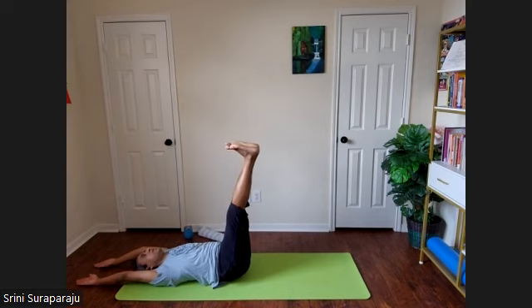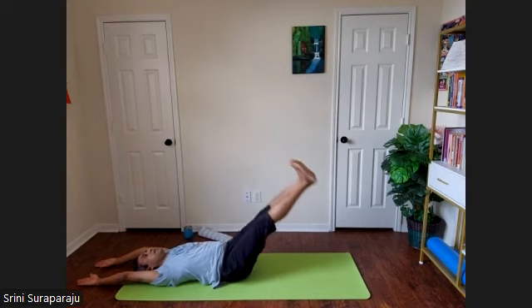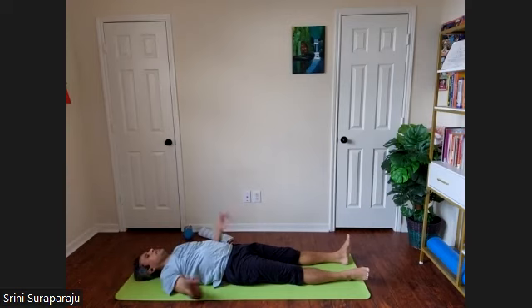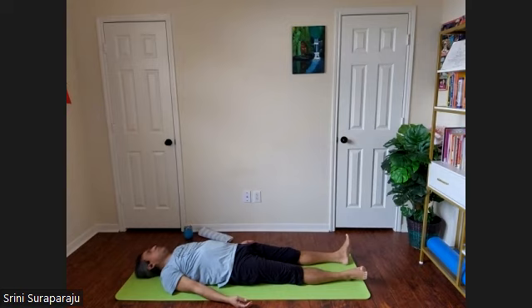Keep breathing normally. Exhale. Bring your hands down and relax for a few moments in Shavasana.